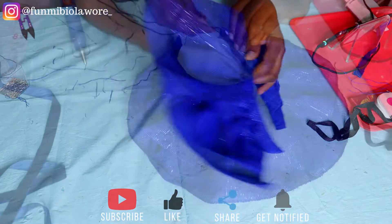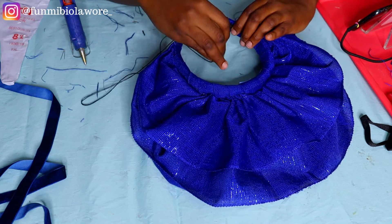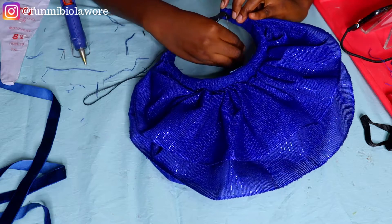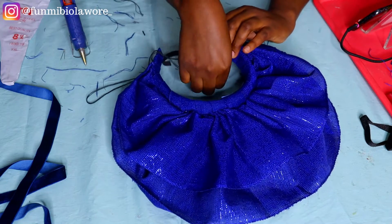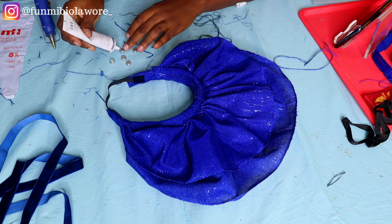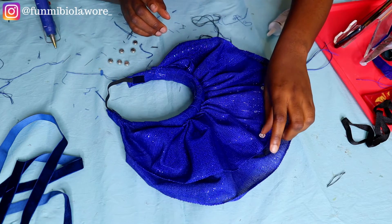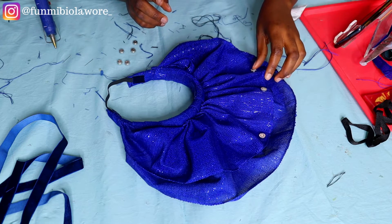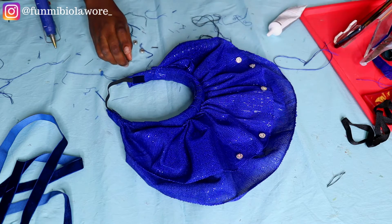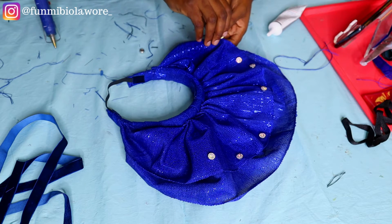The next stage is to add elastic. Those who are frequent on my channel know this is a hack I use — I put elastic on the headband so it sits perfectly on your head and you don't have to worry about it falling off while dancing or moving around. I have a whole tutorial on attaching elastic to a headband and I'll link it in this video. To embellish the headgear today, I'm using these little crystal pieces that I got from a store in Lagos. Once that's done, that will be it for this tutorial.